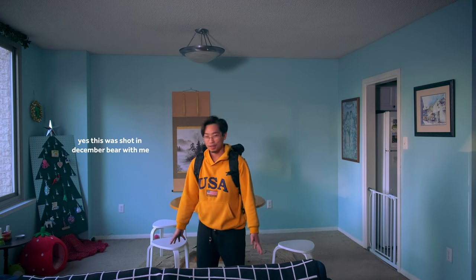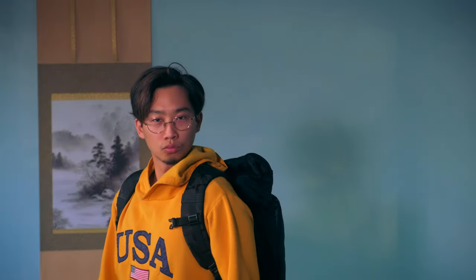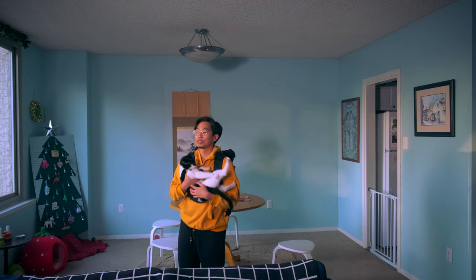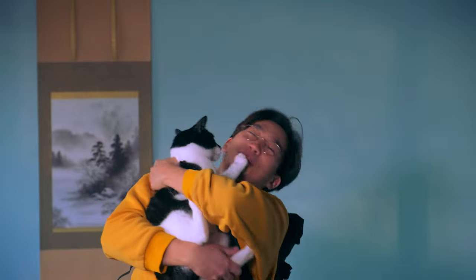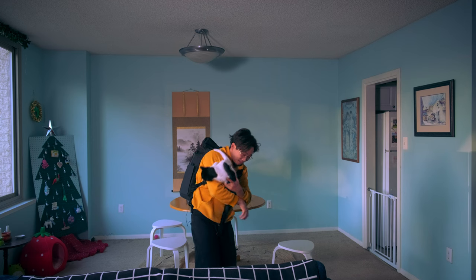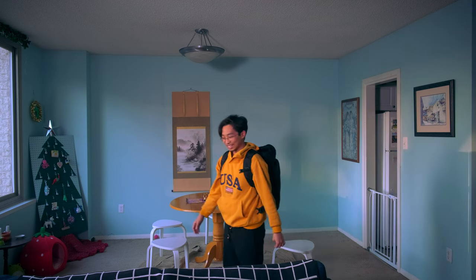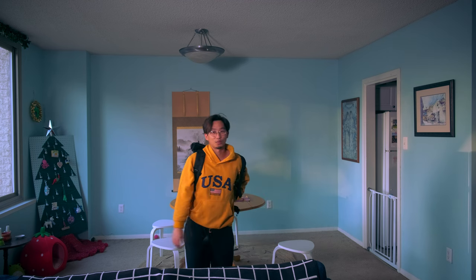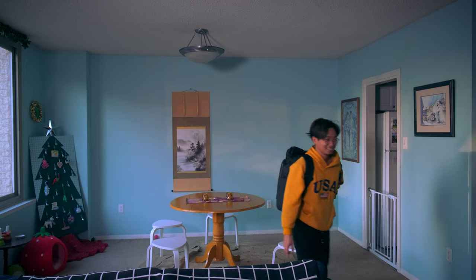Something else I like about this backpack is that it's slim and unassuming — you wouldn't know it's a camera bag. It just looks like a regular hiking bag, which means you can't really get robbed because nobody knows what's inside. That's what I really like about it.